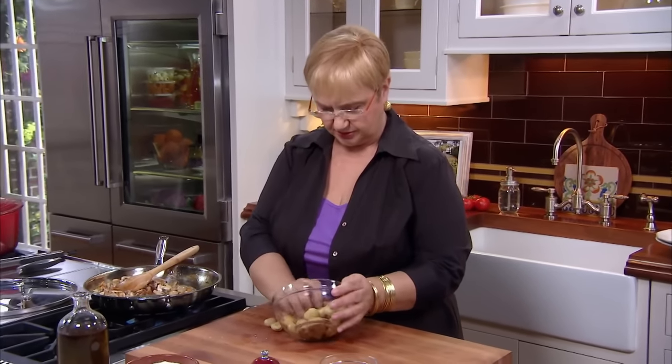I get a lot of questions about dry pasta. A good dry pasta — look on the box — is 100% dry semolina. It's not blotchy, it's not broken. And then you cook it properly.